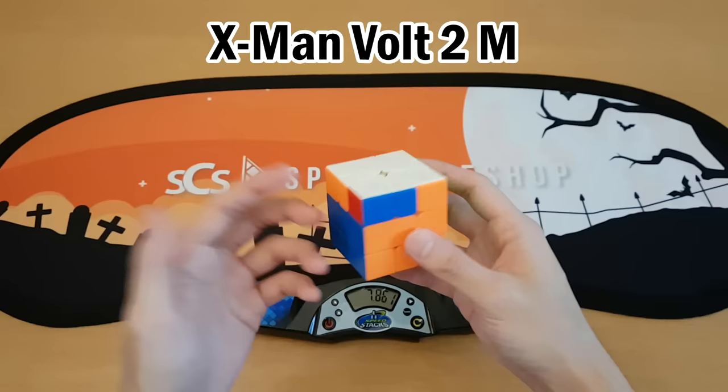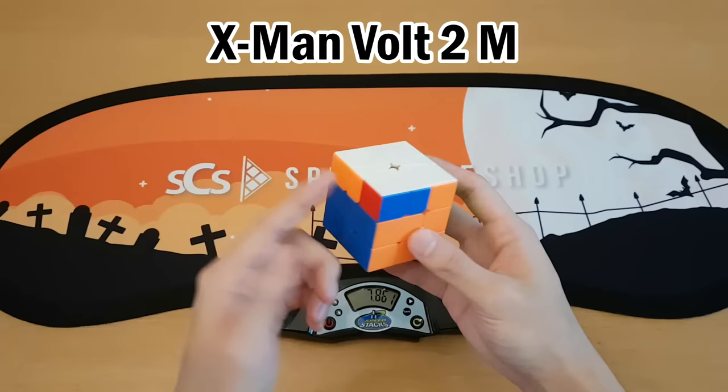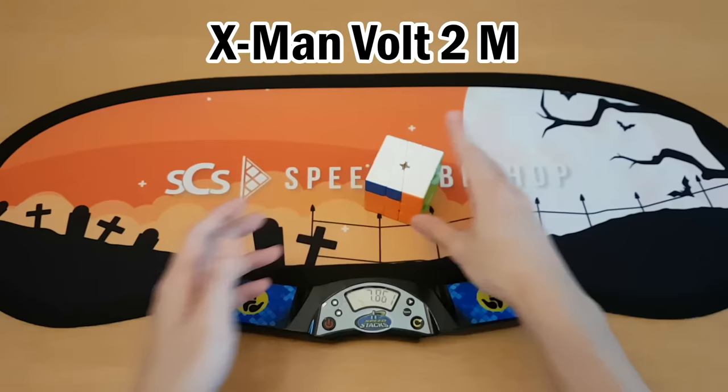This square one is the Volt 2M square one. The best square one solvers typically use the Volt or the Little Magic, but before the Little Magic came out, the Volt was everyone's main, and the Volt 2 is supposedly an upgrade over that. So far it seems like it turns pretty good. SpeedCube Shop will not stop sending me square ones, but I guess I'm just here to let you guys know that this exists.